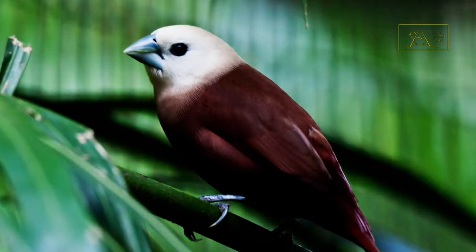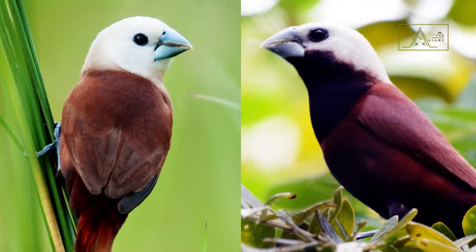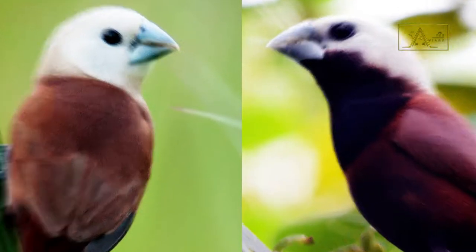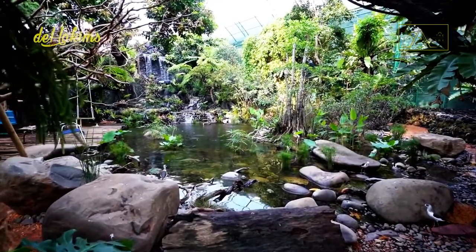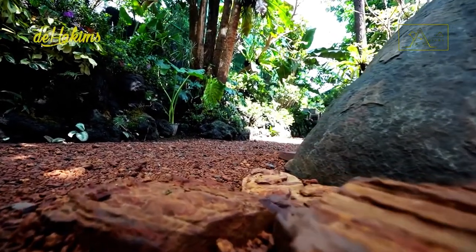This one is white-headed munia, and this one is white-capped munia. These two bird species have almost the same appearance, and not infrequently people also wrongly identify them. De Hakim's aviary doesn't yet have a pale-headed and white-capped munia — here there is only white-headed munia, and it is this bird species that we will discuss now.